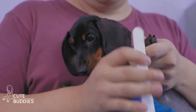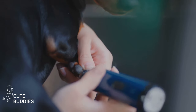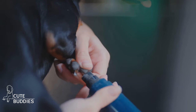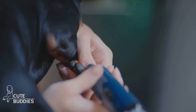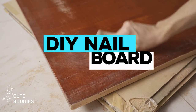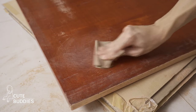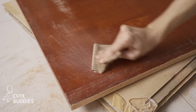Do you dread trimming your dog's nails? Yes, it's a necessary chore, but it doesn't have to be a daunting one. Introducing a game changer: train your dog to file its own nails. Here's how it works. You'll need a sturdy board and some rough sandpaper. Attach the sandpaper to the board, creating a simple homemade nail file.